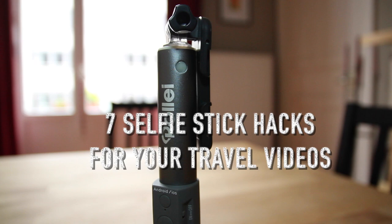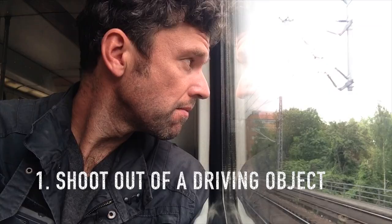Apps, gear and gadgets for smartphone filmmaking. Proudly presenting seven selfie stick hacks for your travel videos.